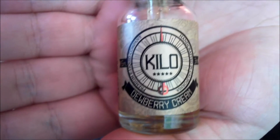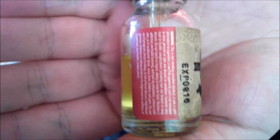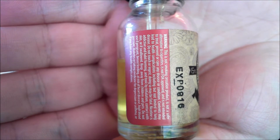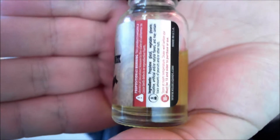Nice bit of creaminess there. Hello, Grain Vapes here. It's time to review a juice that Sam sent me, so thank you Sam. This is the Kilo Dewberry Cream. Let's get you up and close so you can have a look. There we go. There's your typical warnings, the expiry date, 15ml size, 3mg nicotine, and some more warnings.